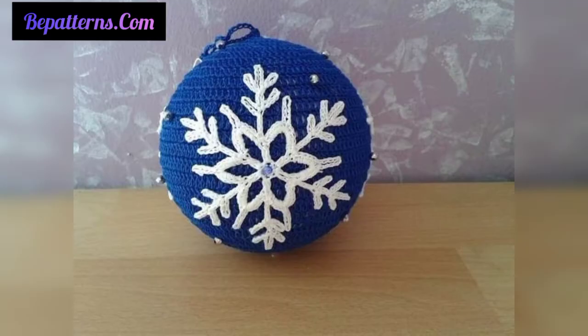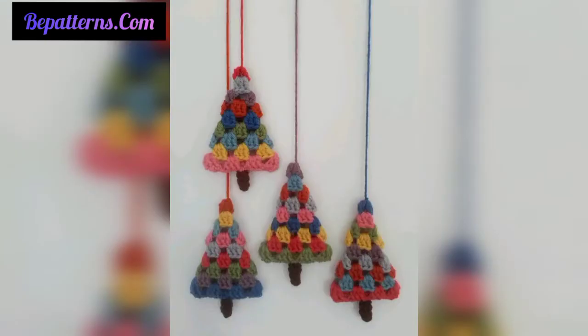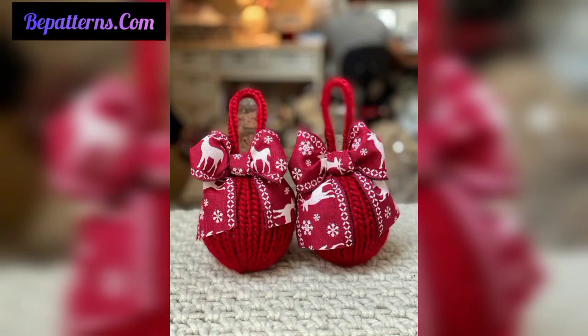Dear friends, I hope you will love and like these beautiful ideas. If you like these ideas, please encourage me and support me by subscribing to my channel, liking my video, and sharing my video with friends and family members.